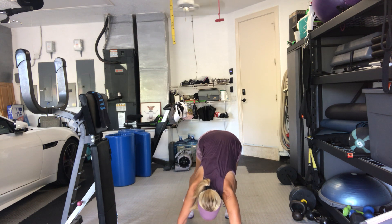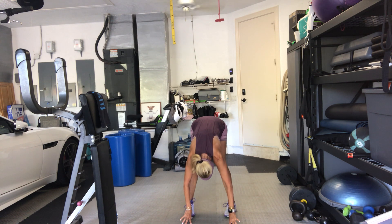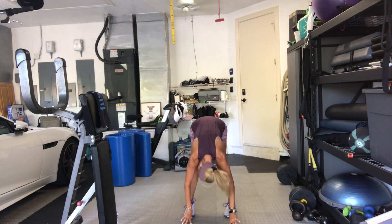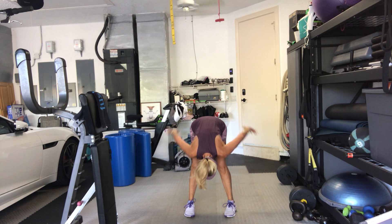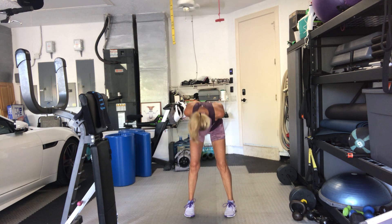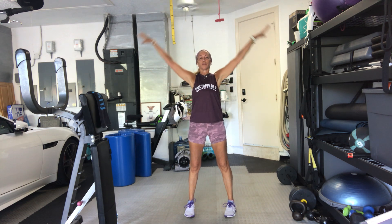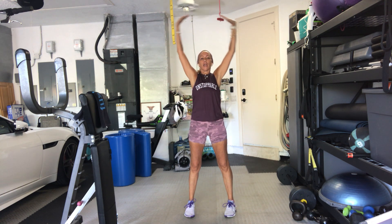Walk your hands back to your feet, back of the mat. Forward fold, let it go. Shake out your head. Once again, release your arms behind your back. Interlace your fingers, palms together, knuckles away from you. And then roll up slowly. Knuckles down to the earth. Lift your chest up. And down.